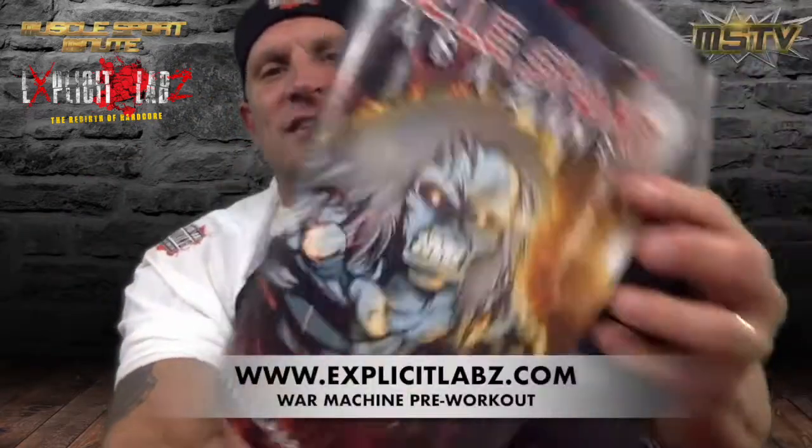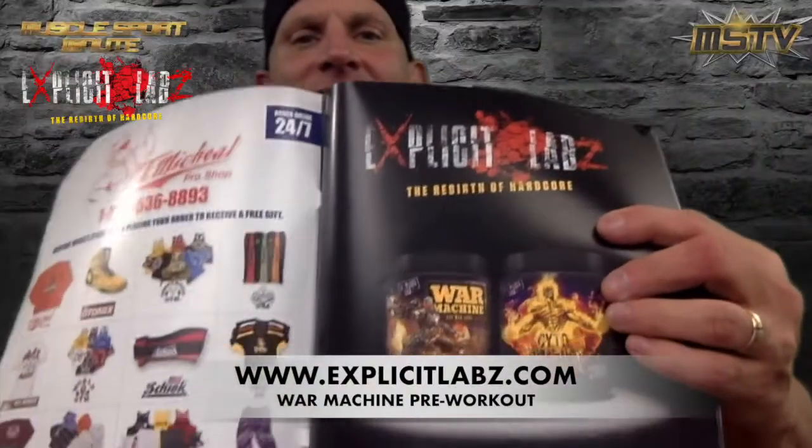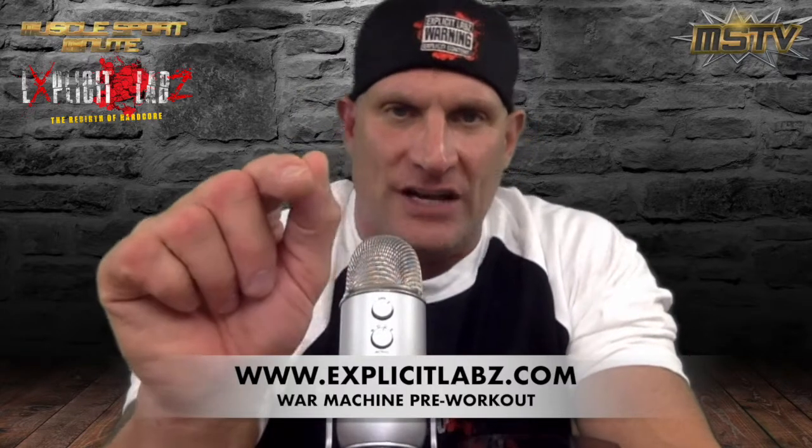I got the shirt, I got the hat. Nate's got prime real estate on the first page of the magazine and a banner on the site. We're going to be doing a lot of good stuff with Nate from Explicit Labs. Go to their site — ExplicitLabz.com — order their products. They don't sell shit, and I mean that as a compliment.